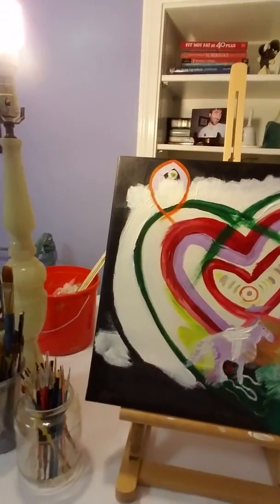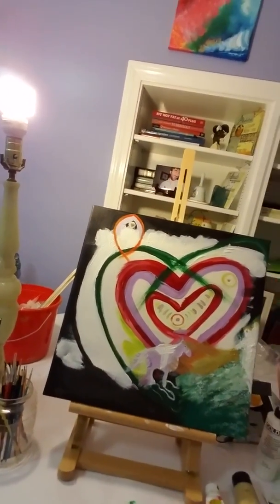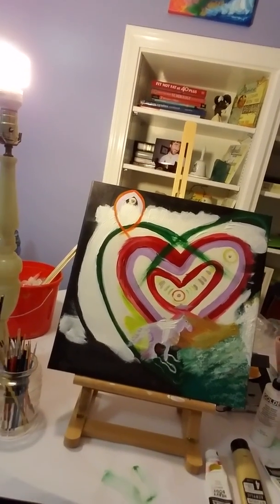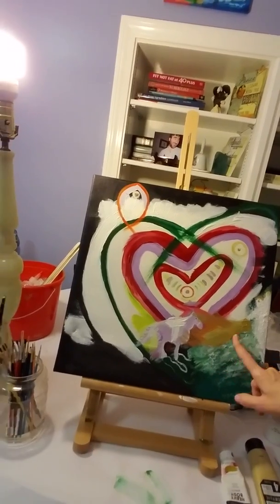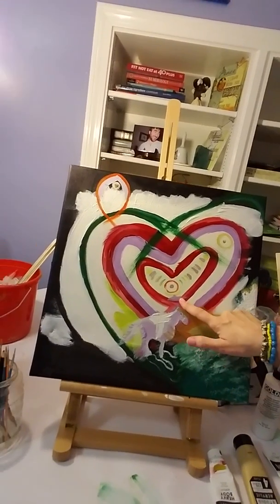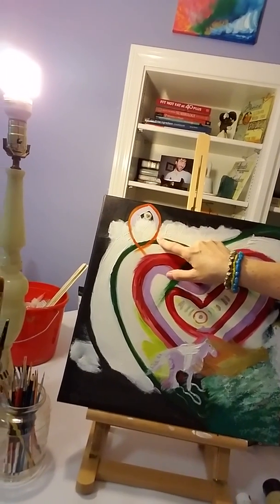And then I also worked on this little square painting. You see all my stuff there — that's my bookshelves. And there's another ghost, spirit there. There's a shark kind of fish. There's definitely a fish up here.